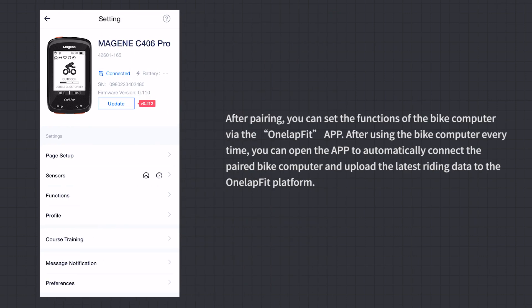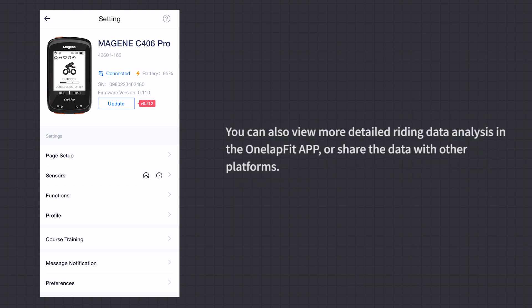After pairing, you can set the functions of the Bike Computer via the OneLapFit App. After each ride, open the app to automatically connect to the paired Bike Computer and upload the latest riding data to the OneLapFit platform. You can also view detailed riding data analysis in the app or share the data with other platforms.